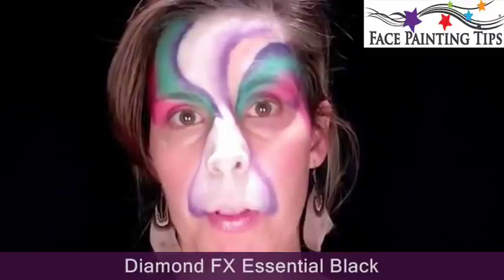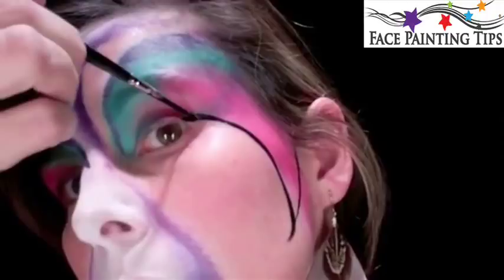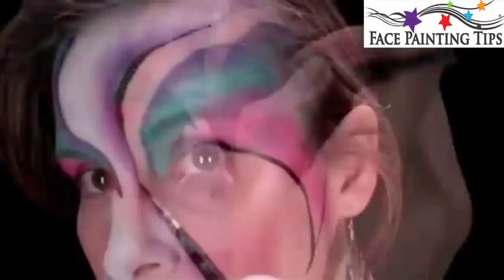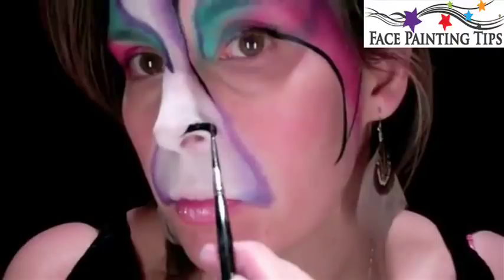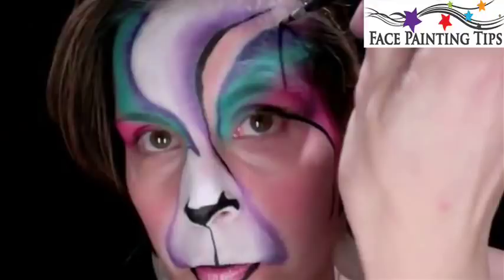Using metallic pinkish-red Diamond Effects with a Q-tip to add a bit of glitter in there. Now we're going in with a number 4 round and some black paint — I have my black Diamond Effects paint here. Let's give this kitty a nose. Bring this nose right down to center and meet up with the lip.